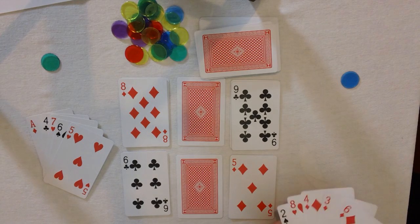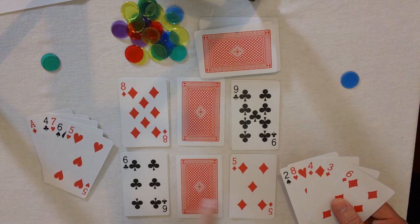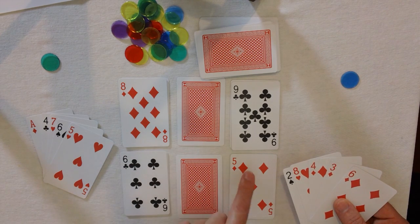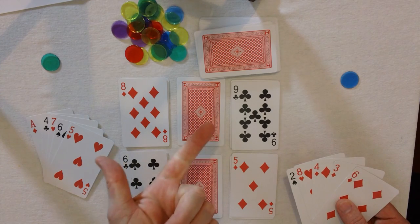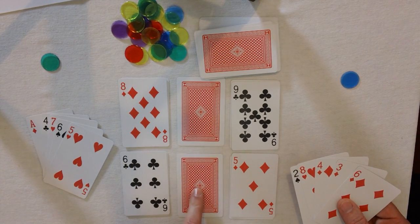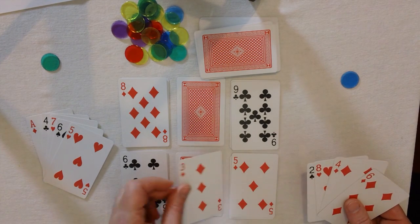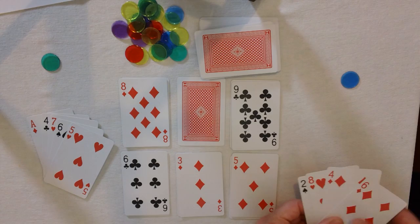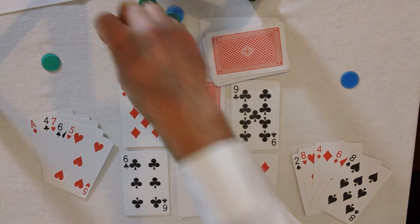Now let's have a look at my cards. Here we have a 6 over here and a 5 here. So I can count 6, 7, 8, 9, 10, 11, 12, 13, 14. So I know that if I put a 3 here, I will get 14 by using 3 in a row. So I put a 3 there, pick up another card, and give myself another point.